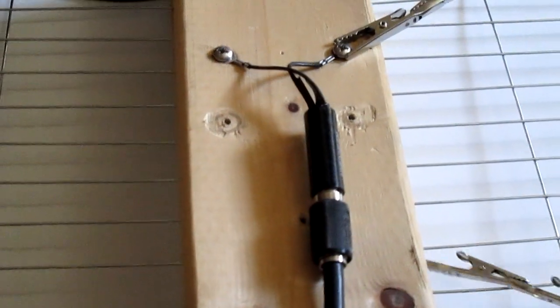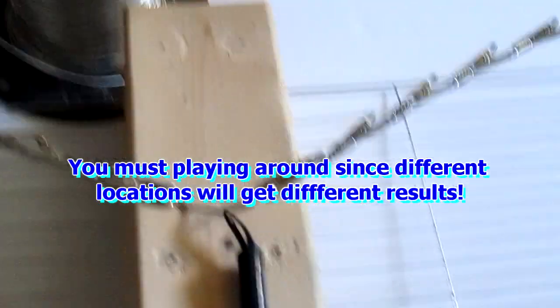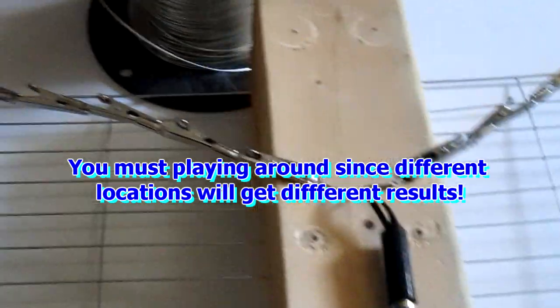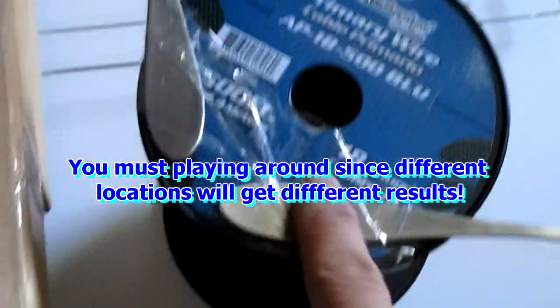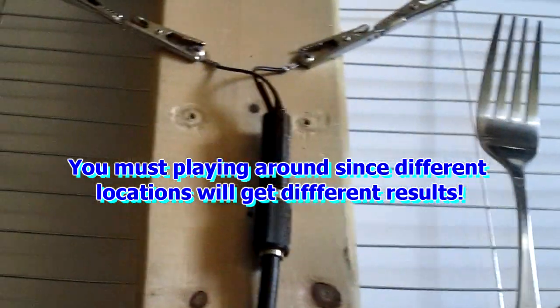Basically these are just made out of junk. I have also tried with steak knives too, and that actually works. I have also tried it with forks, and it works okay. You have to tweak it a little bit.